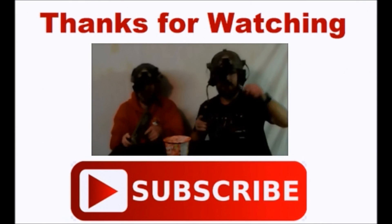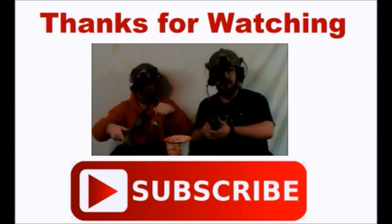Hope you liked the video. If you've got any questions, feel free to leave a comment down below, and don't forget to like and subscribe.